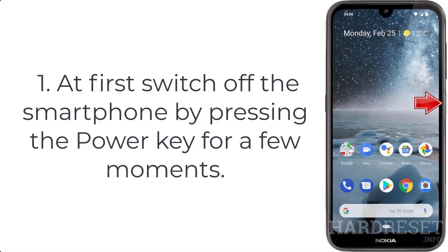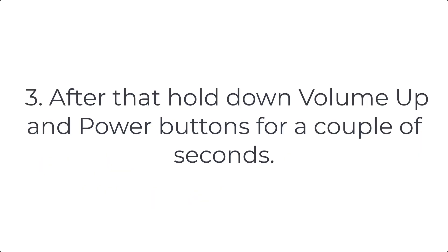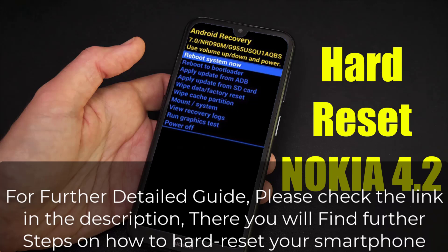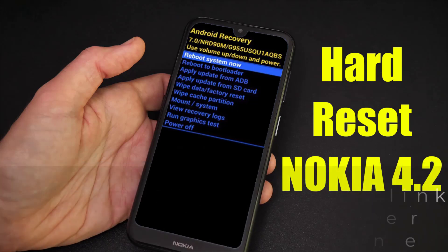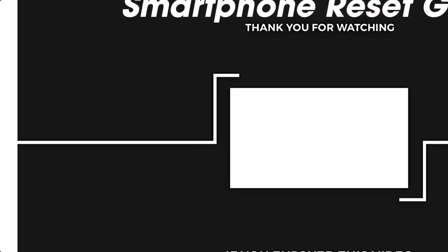How to hard reset Nokia 4.2. Step one: switch off the smartphone by pressing the power key for a few moments. Step two: connect the micro USB cable with charger and plug this cable into Nokia 4.2. Step three: hold down the volume up and power buttons for a couple of seconds.